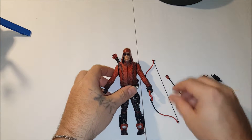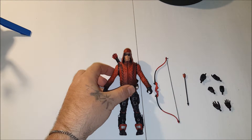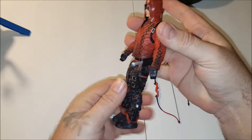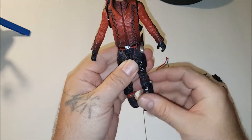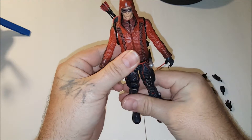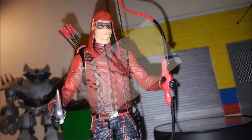All right guys, I appreciate it. Make sure to visit our website, DCCollectorExchange.com, and visit us on Facebook at DC Collector Exchange, on Twitter at DCCE underscore. Make sure to check out the rest of our videos — we're going to be doing a bunch of DC Universe Classic builder figure building reviews. So check us out. Thanks a lot guys, you have a good one, take it easy.